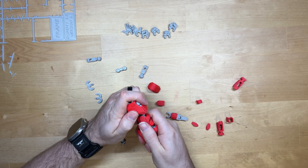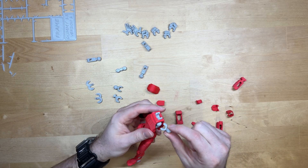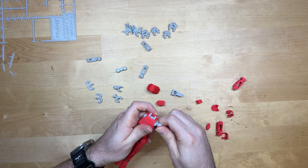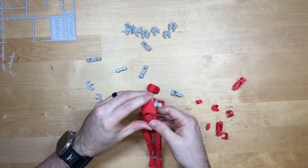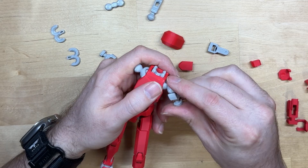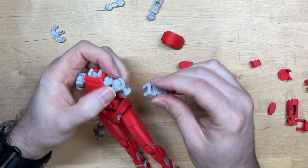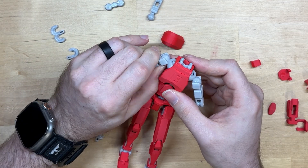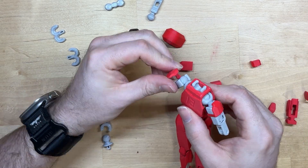I'm going to hook the chest back onto the waist. The shoulder joint connects and snaps in place — connect another shoulder joint, it snaps in place. These are also part of your shoulder to bicep, so they snap in. This is your bicep and it clips in like this. Here's your other bicep — clips on just like that. These are your shoulder pieces and they just clip on just like this.